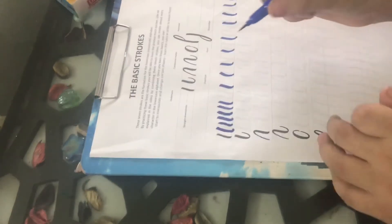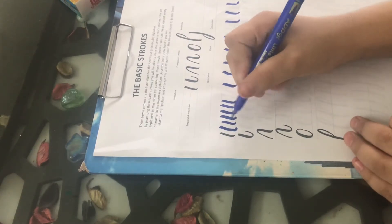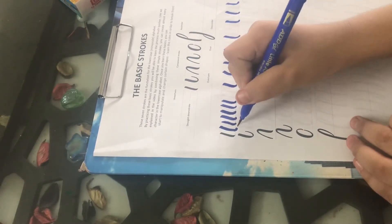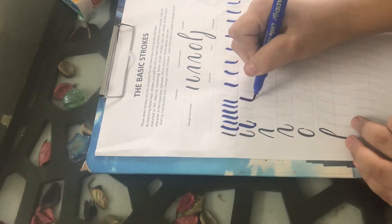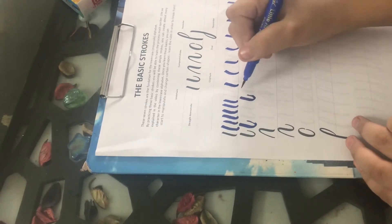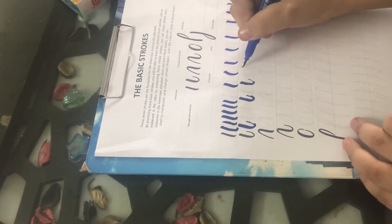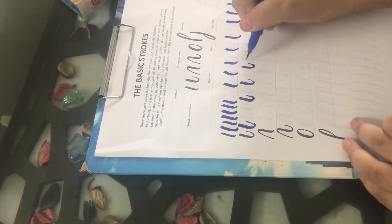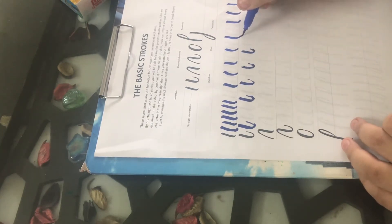The second basic stroke is the undertone. In undertone, we first go dark and then light, like this. I am leaving 2 spaces so that you can also practice, so that time does not go to waste.